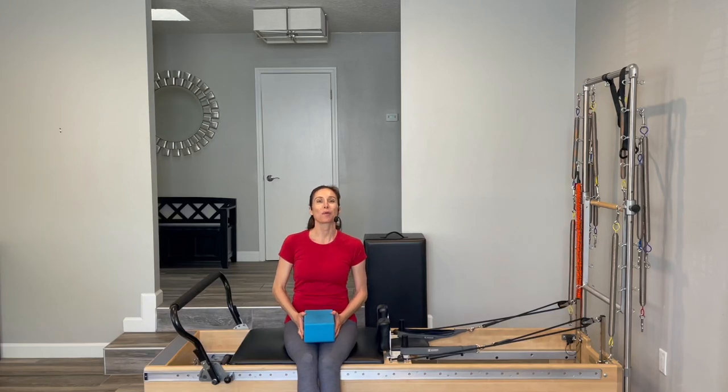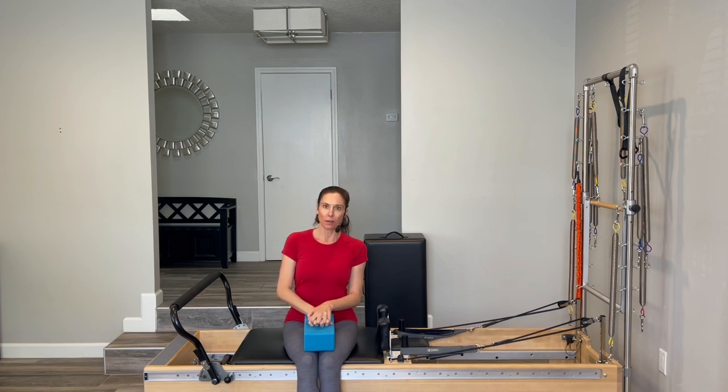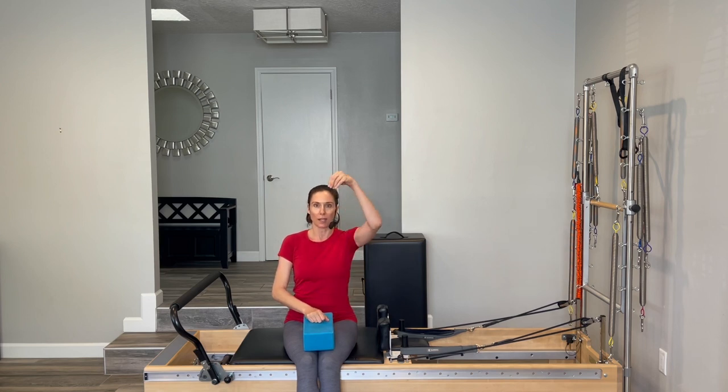Hi everyone. Thank you so much for working out with me today. I had a request for a 60-minute beginner reformer workout that would be great to do when you're suffering from sciatica. If you're not familiar with sciatica, it's a radiating pain that goes down the back of the leg. There's a sheath of three nerves that connect and go down the leg, and when that gets pinched, you have a radiating pain — that's sciatica, which is a symptom.